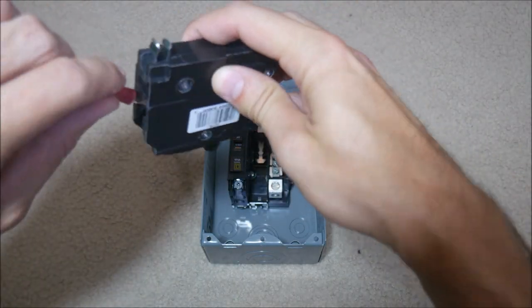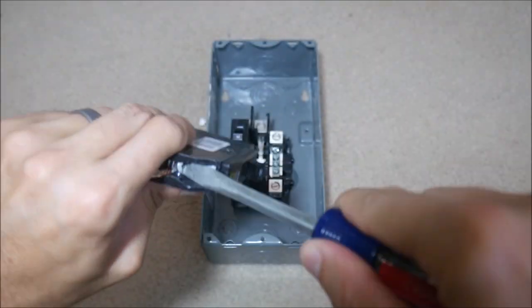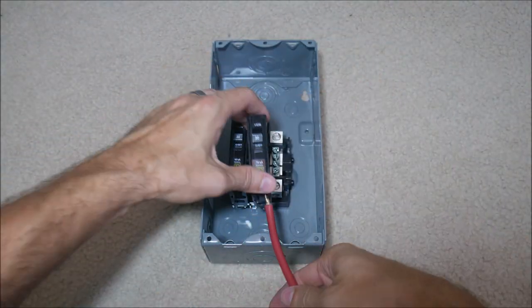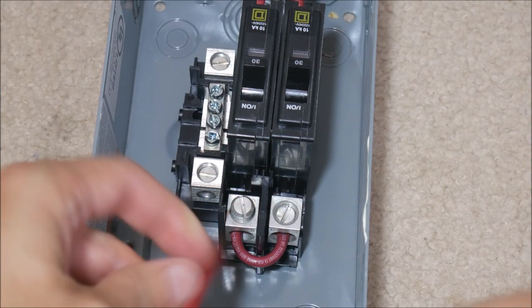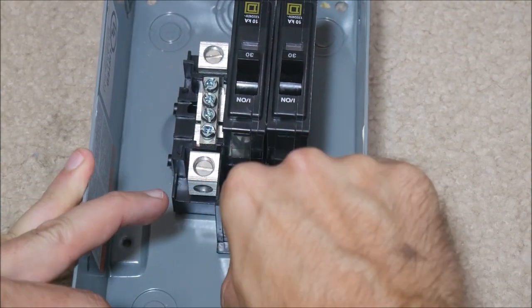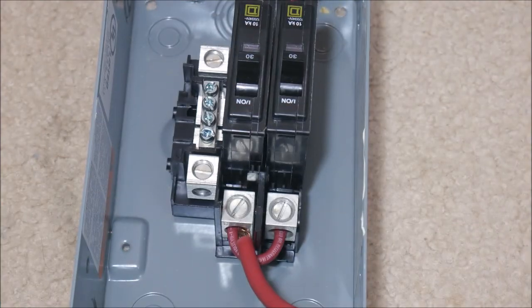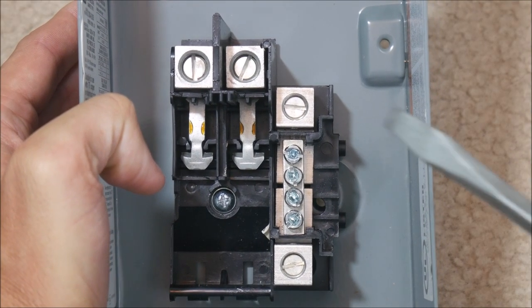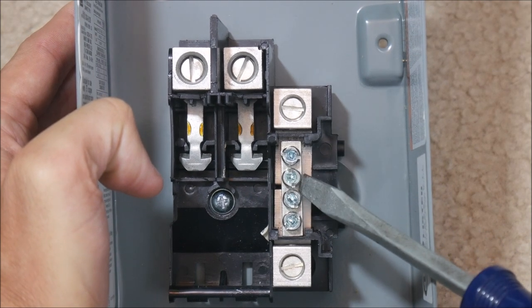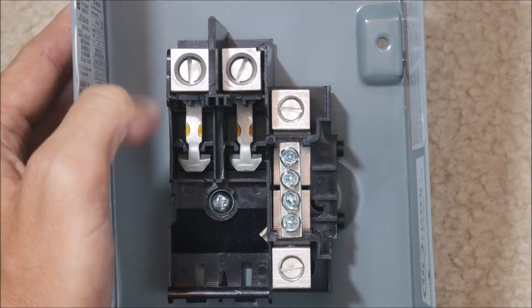Next, we need to connect the input wires. These are the wires coming in from your solar panels. They connect to the bottom of the breaker and the breaker snaps into the load center. Then we need to connect the single wire that will carry the combined power from the combiner box to your inverter or charge controller. This wire can be connected to either of the two positive connection points since they are now connected by the jumper wire. Finally, we need to connect the negative wires from the solar panels to the negative bus bar and a single wire from the larger negative connection point that will go to the inverter or charge controller.